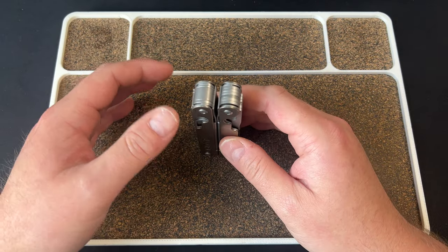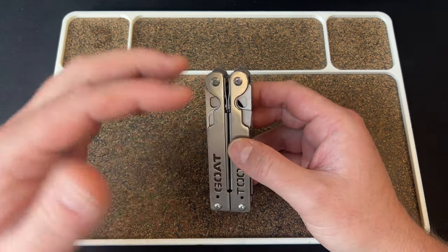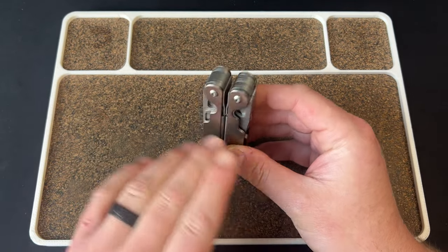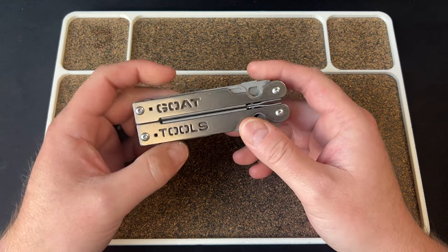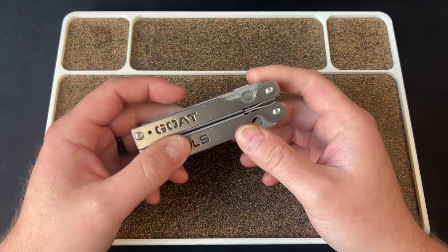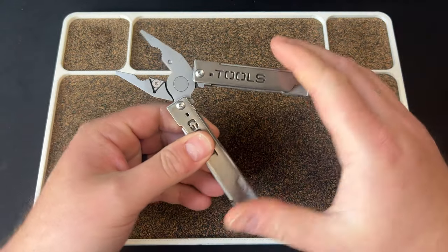I didn't buy a bunch of extra tools - just an extra blade - but you would think on a modular system you could swap the existing things around to where you want them. Well, that doesn't really work here and we'll talk about that. There are a few reasons why these issues exist and I'll try to get into those as I go forward. Here's a quick rundown of what you get stock, at least on my version.